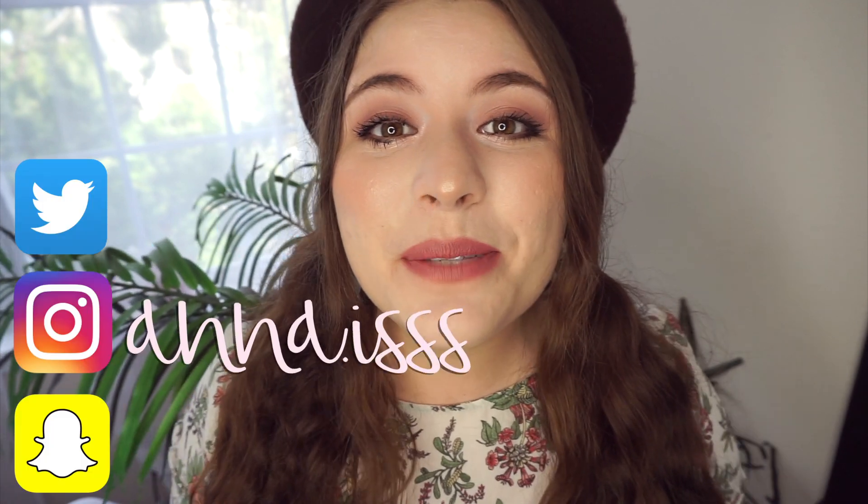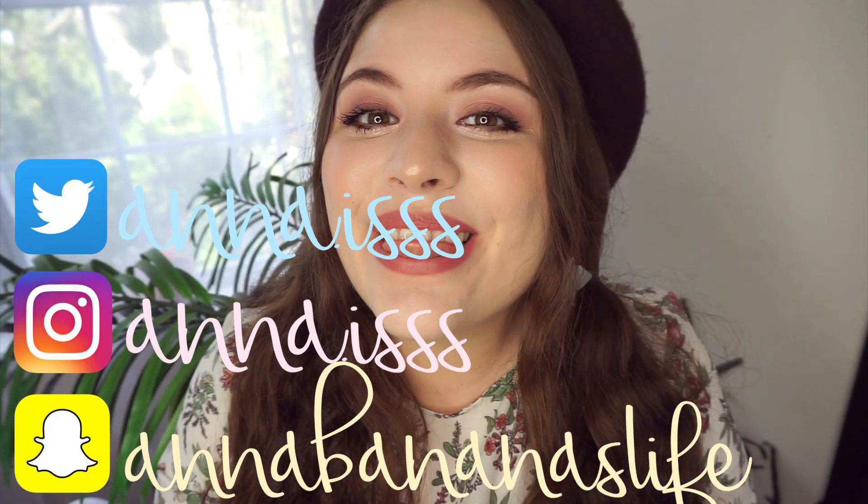Okay guys, that was it for today's video. If you liked it please give it a thumbs up. If you recreate any of these recipes please make sure to tag me on Instagram — I love seeing your creations, it always makes my day. Also, since you're already here, don't forget to subscribe and I will see you in my next video. Bye!